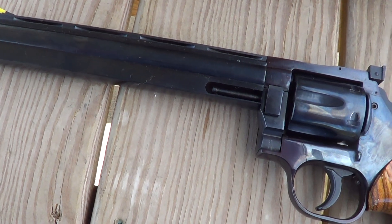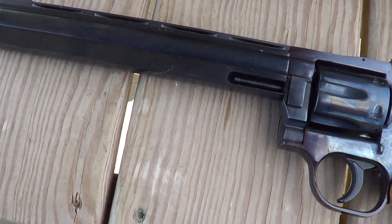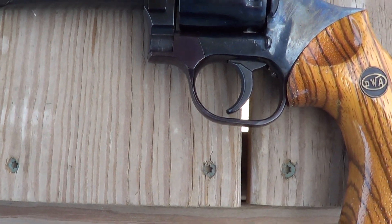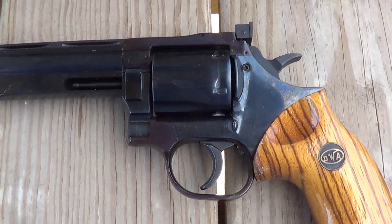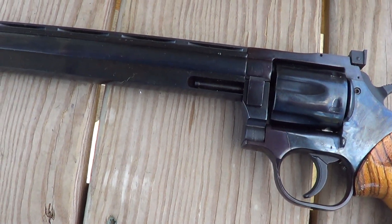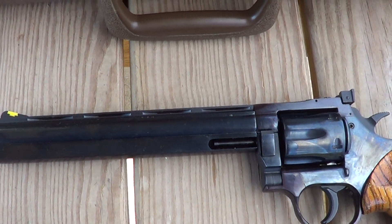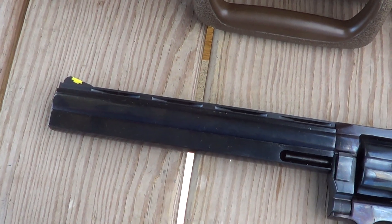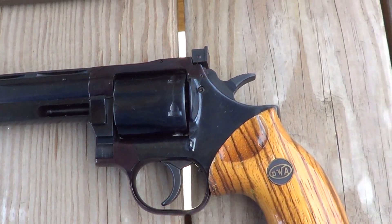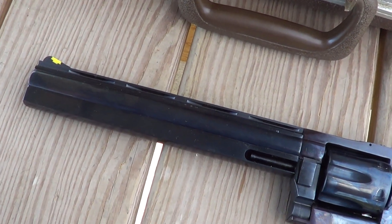These are chambered in 357 Magnum or 38 Special. They also made some in other calibers, and not all of the Dan Wessons were made with interchangeable barrels, but most of the ones made back in the 70s and early 80s do have the interchangeable barrel system. I'll get this camera put on a tripod, we'll load this thing up, fire a few shots, and then I'll show you how to change the barrel. The wind is blowing pretty good today so it may mess up the audio quality.